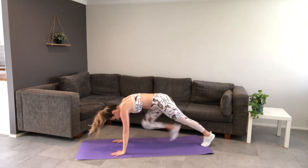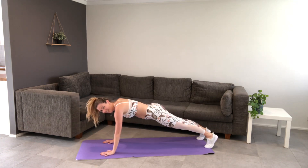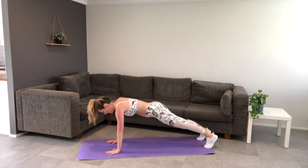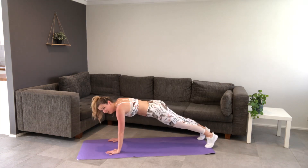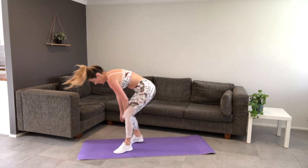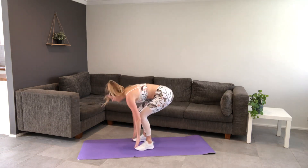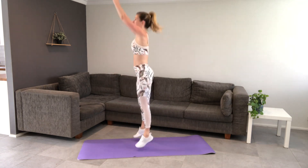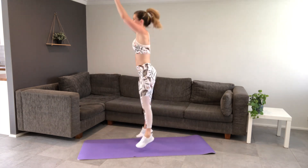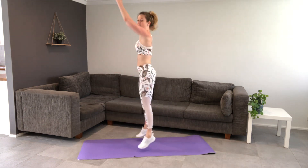Plank — take it down on your hands. Reach your arm forward, reach the other arm, like you're trying to give someone a high five in front of you. Halfway. Five, four, three, two, one — and toe touch jumps. Feet parallel, touch the toe, jump it up. Try and touch that ceiling if you can. Halfway — keep those knees in line with your toes. Five seconds, last one.